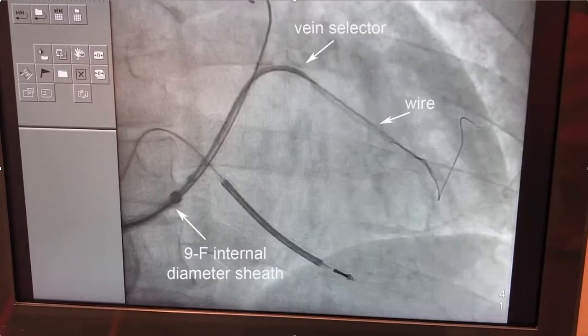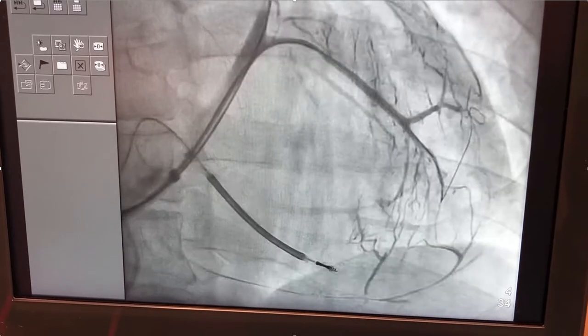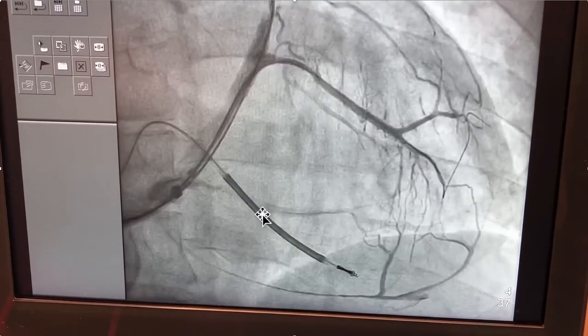So we go up and engage the initial target branch with a vein selector, and we have the whirly sheath here with a wire. We'll do a venogram using the vein selector injecting around the wire, and now we see another branch.